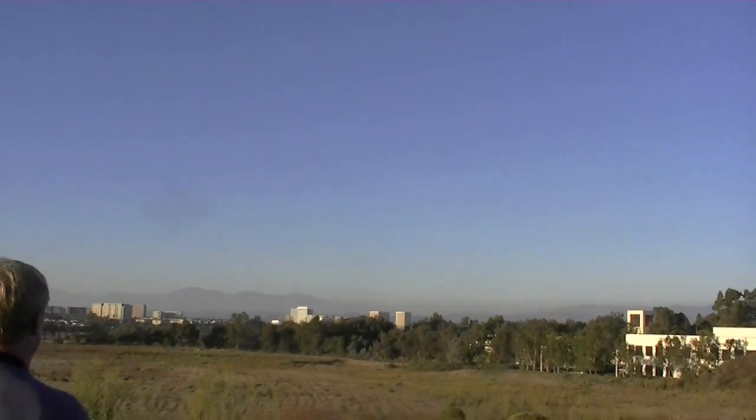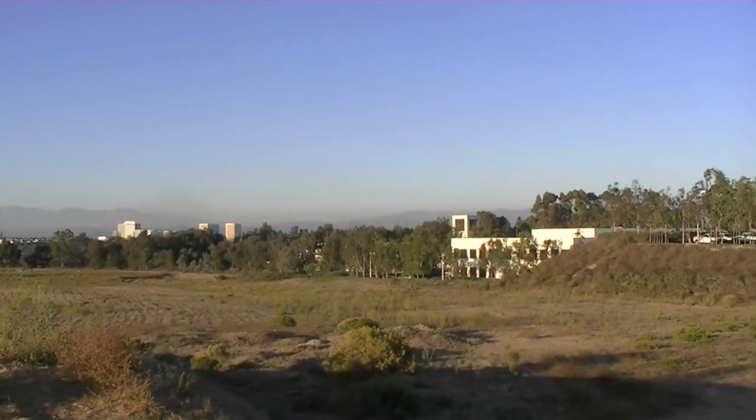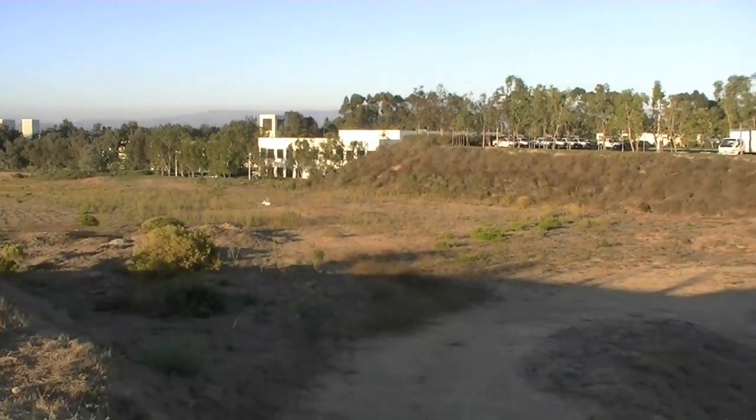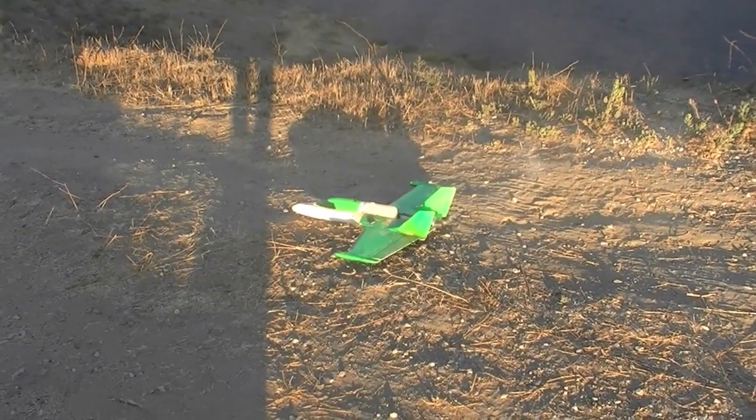Where are you landing? Hopefully up here. Not bad. Woohoo! Woohoo!